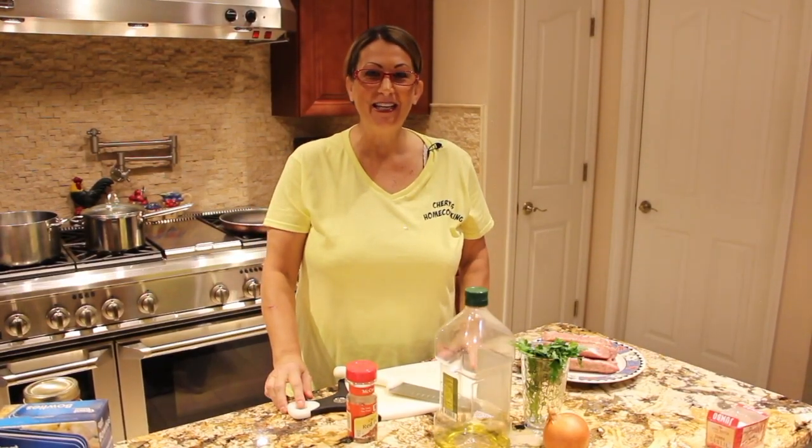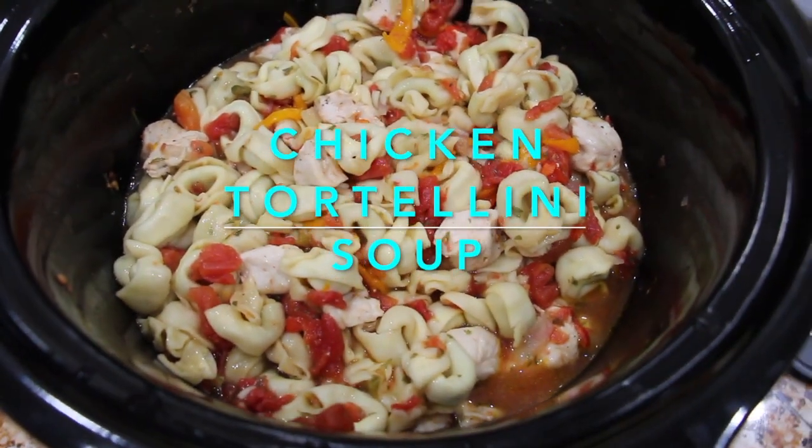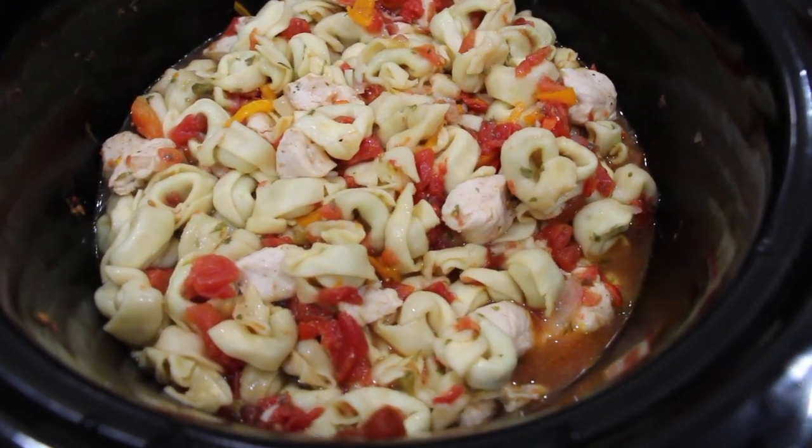Hi guys, welcome to Cheryl's Home Cooking. Today I'm going to show you how to make homemade chicken tortellini soup. So let's get started.